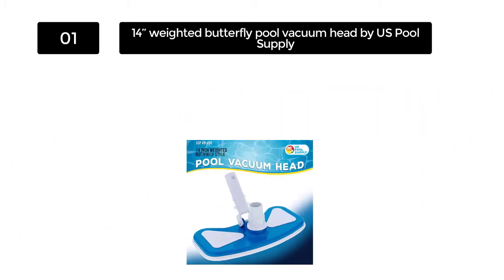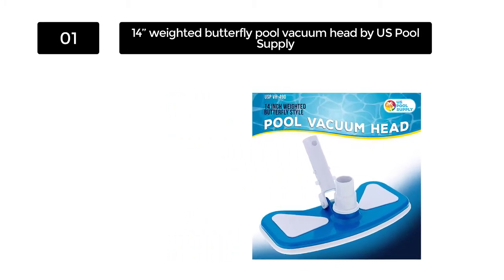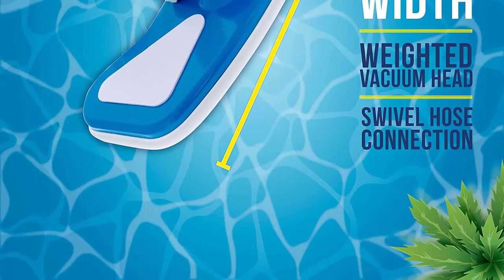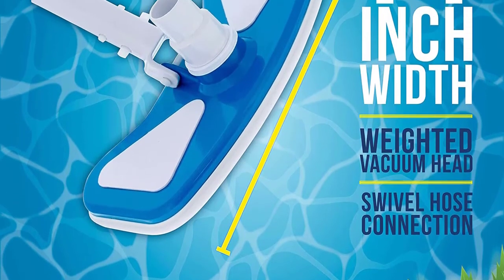Connecting US Pool Supply's vacuum head to a hose is easy as well. It clips on and contains a swivel connection, which makes it even easier to move around. This makes US Pool Supply's vacuum head a good choice, especially if you need it for a public pool where different staff members need to use it.